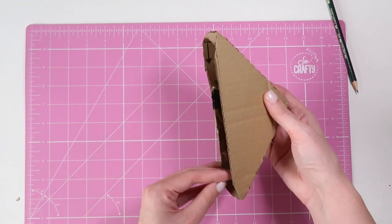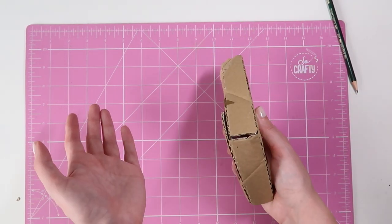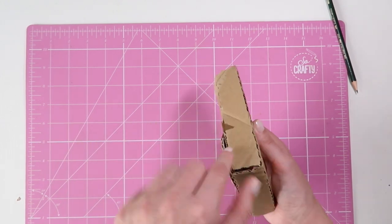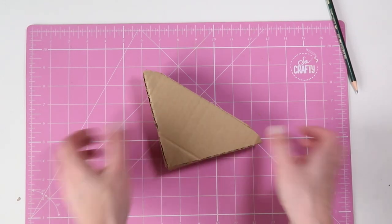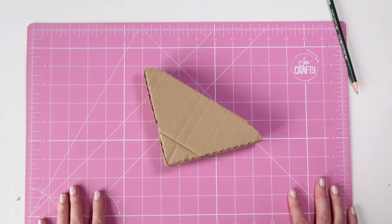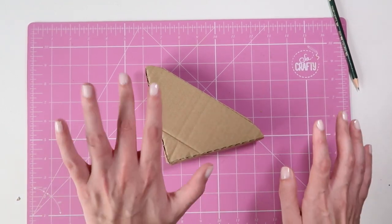You'll just be able to slot that on into each corner. Depending on the width of whatever it is you're shipping, you just adjust this width and you can use that for pretty much anything. I hope that was helpful for you and I'll see you again next week, bye!